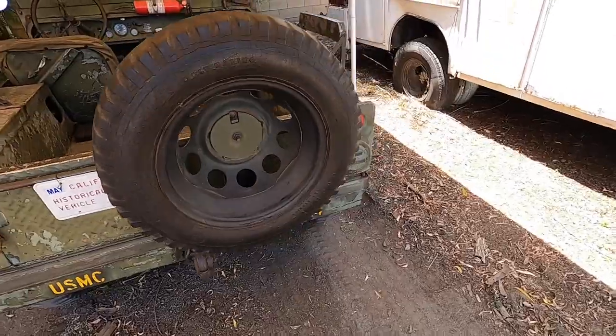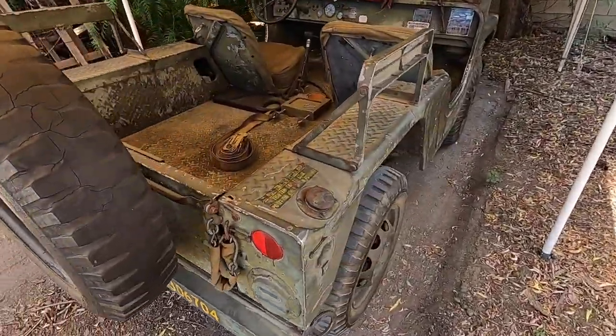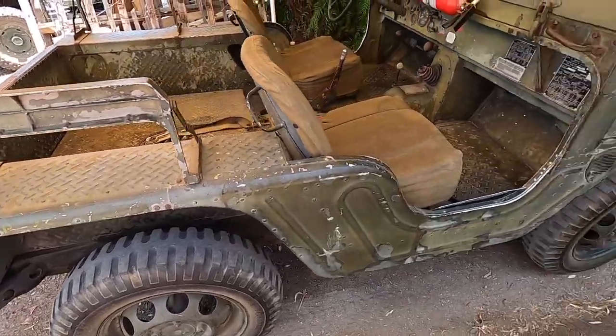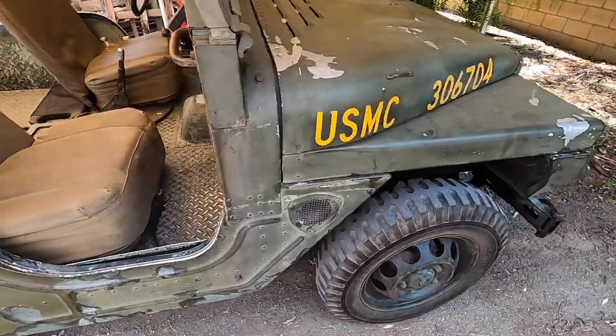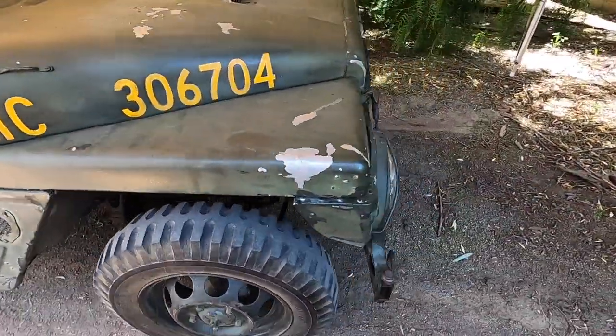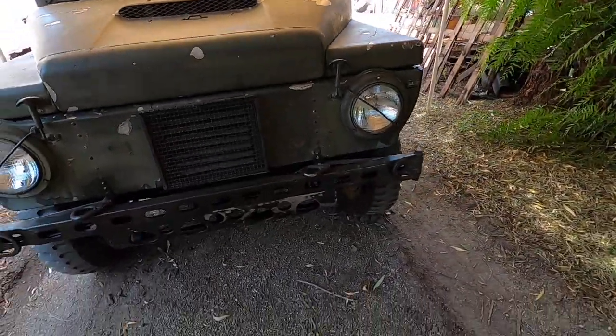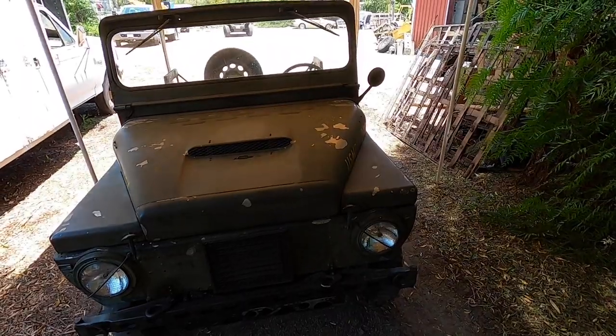50 years without being what I call molested — you know, having someone try to make a farm vehicle out of it and paint it some red or orange color or something. It's a pretty neat little truck. I was proud to work on it.